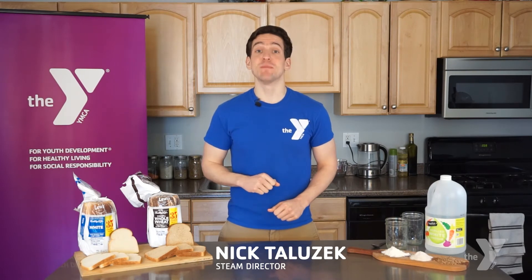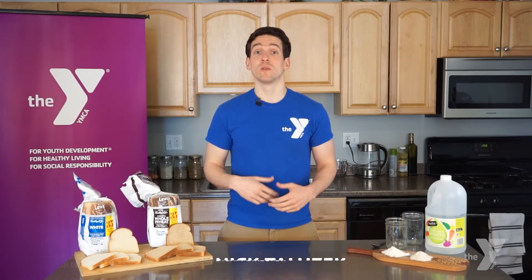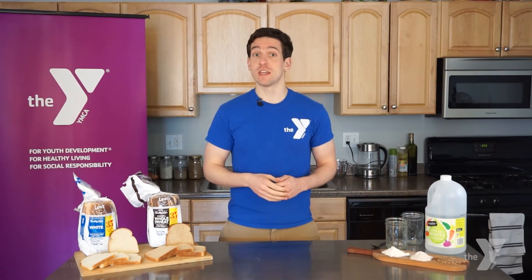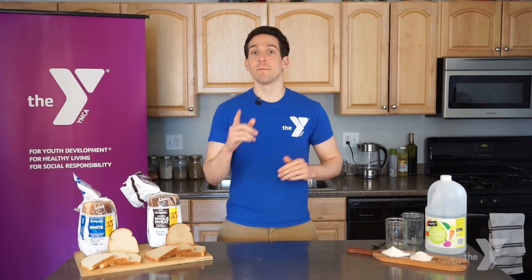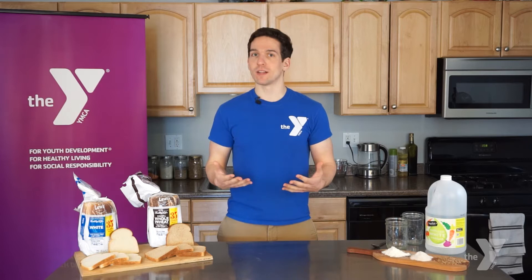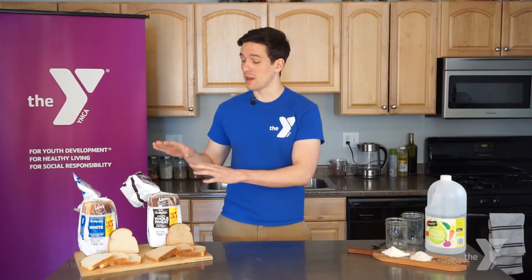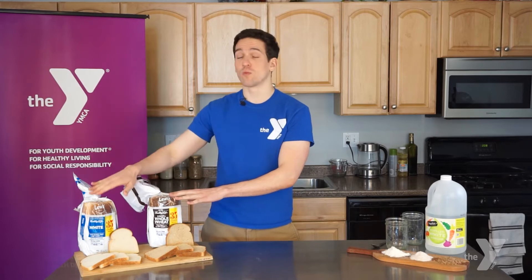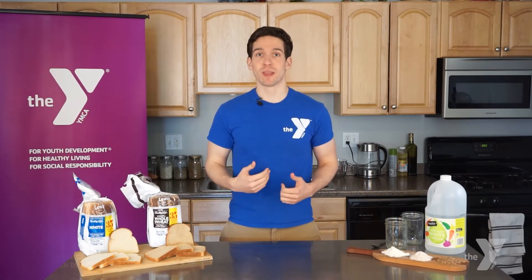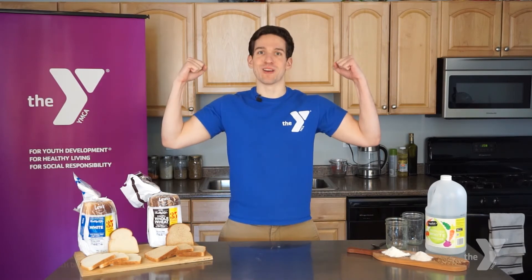My name is Nick. I am the STEAM Director for the YMCA. Today, we will be doing an activity to learn about whole grain food. This activity is part of our theme called Super Science. Be sure to check out Y on the Go for additional activities. We will be running an experiment to learn about how our bodies digest bread. We will be comparing whole grain bread against refined white bread and see how our bodies would react differently. This will help us make more informed choices on what to eat and what to fuel our bodies with.